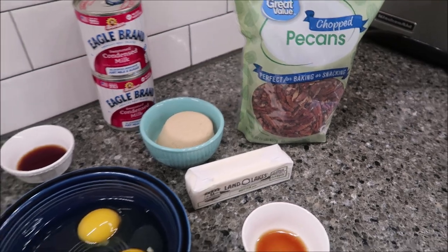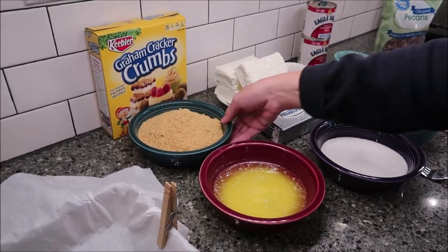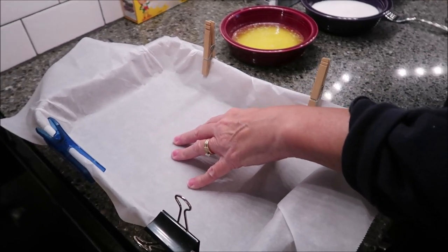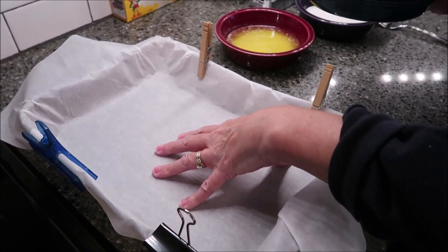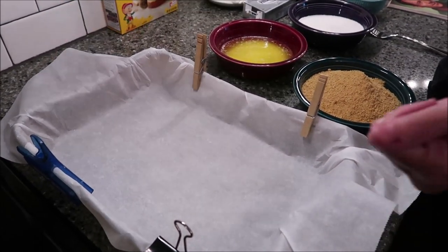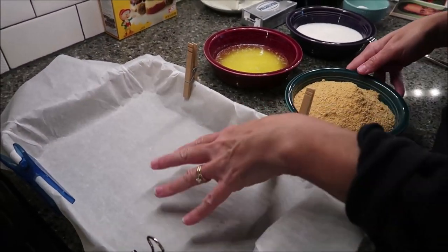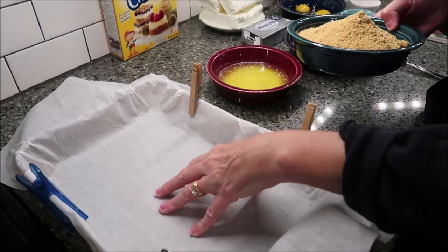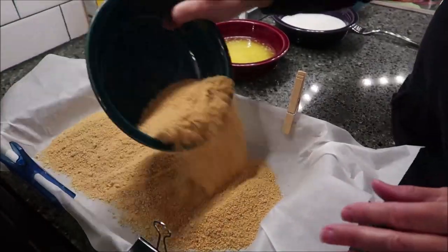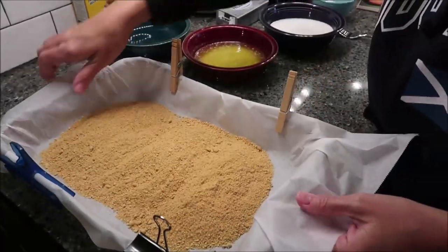The first thing you're going to do is make the crust. You'll need a nine by 13 inch pan. I have parchment paper in here because since these are bars, when we're finished you'll be able to pick the whole thing up, pull it out of the pan, and cut them — and your pan will be completely clean. Preheat your oven to 350 degrees and sprinkle your graham cracker crumbs and spread them out.